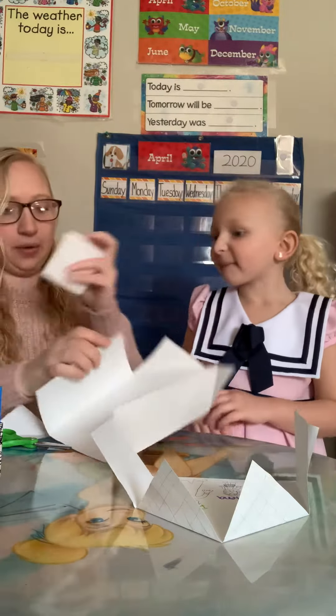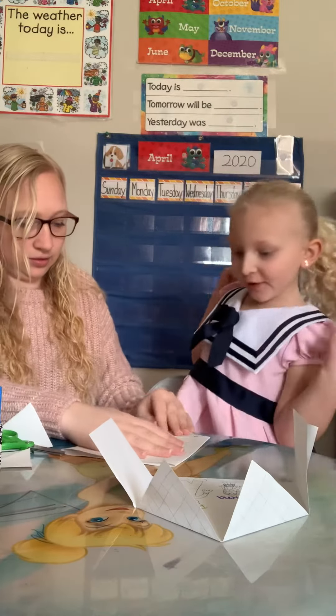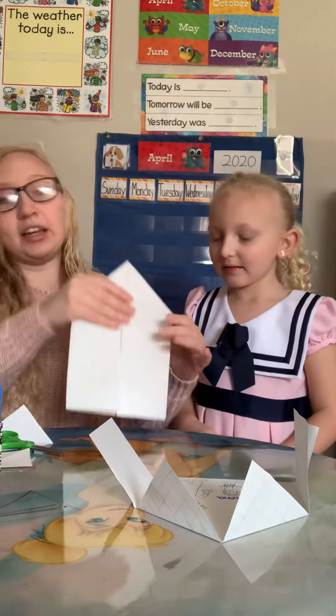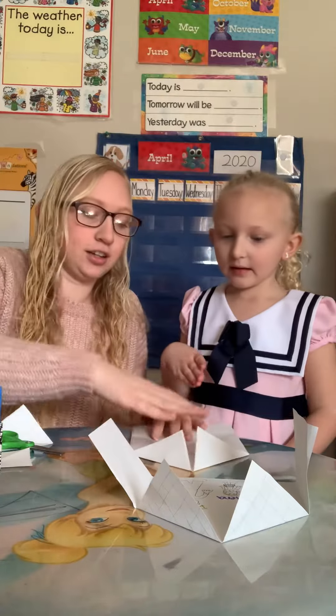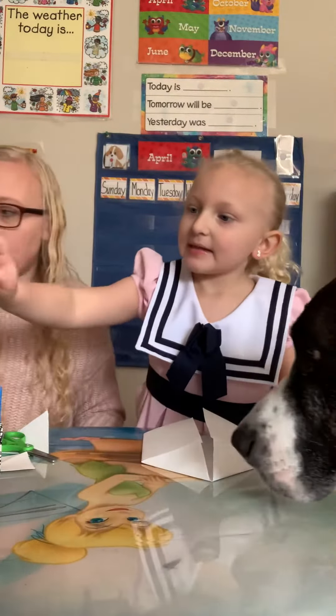Okay, and now we have our house. And then we have to color inside, and we can decorate the outside. You want to draw a door and some windows? Yeah! Okay, go ahead.